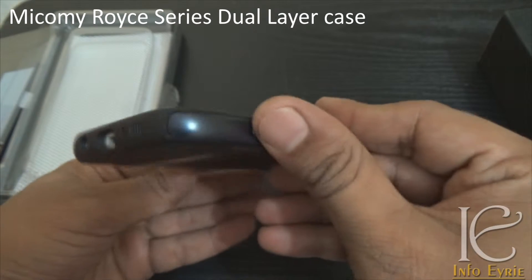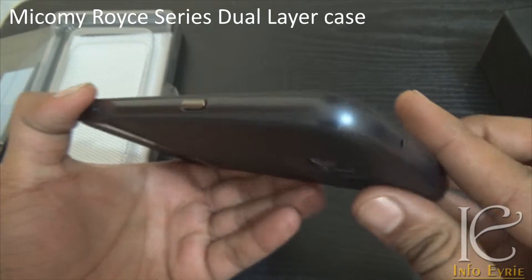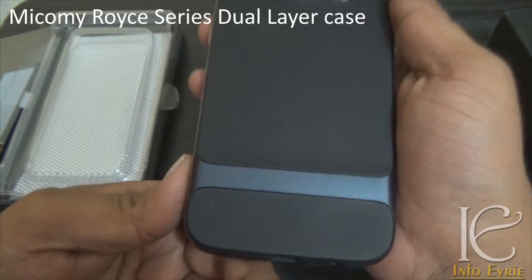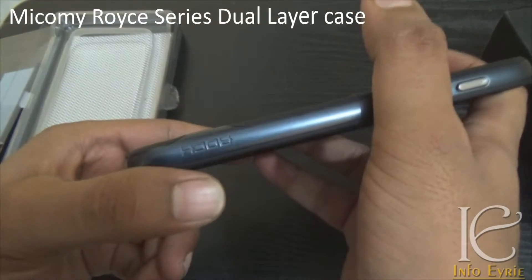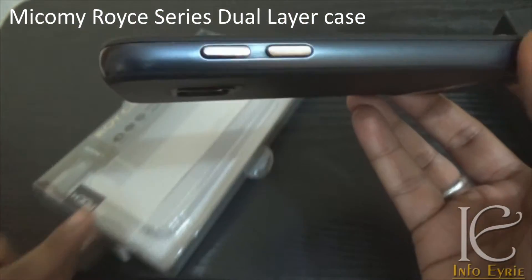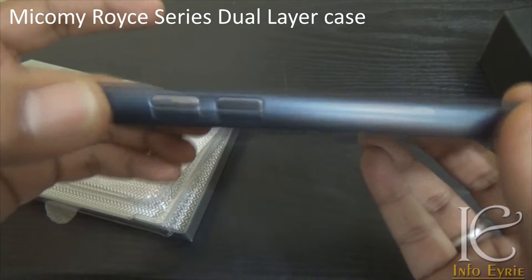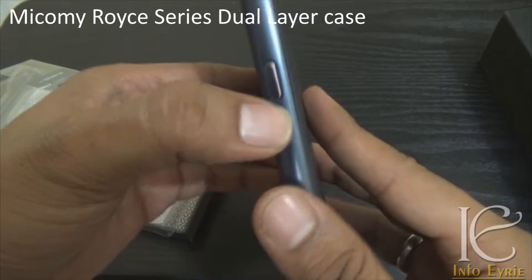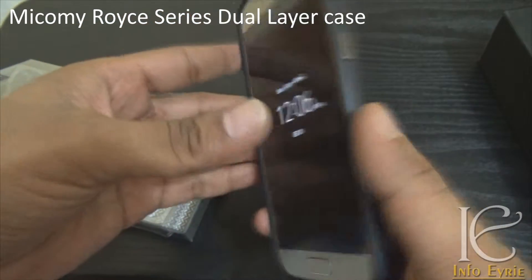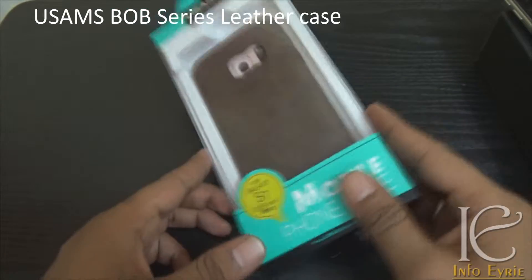You can see how well it fits. As I mentioned, it says 'Rock' on the case, but when you check on Amazon it shows as MyComy — M-I-C-O-M-Y. Please search with that string on any website — eBay, Amazon, or Flipkart — and you will find it at a lower price.